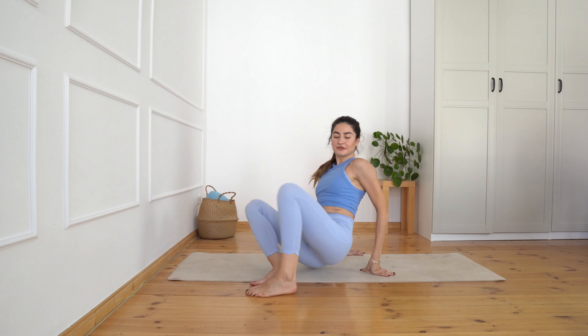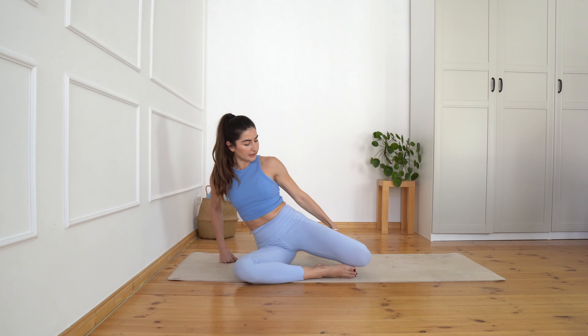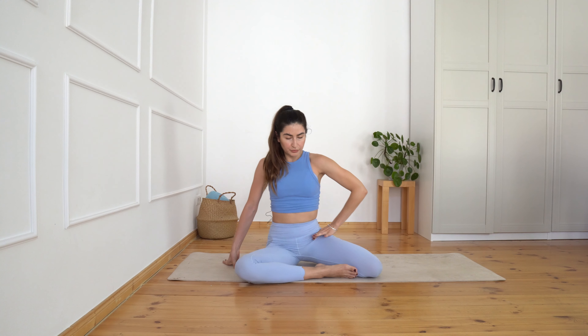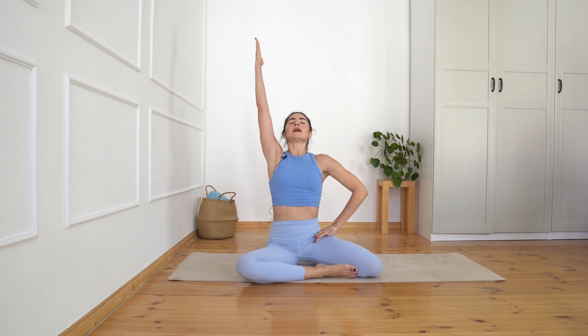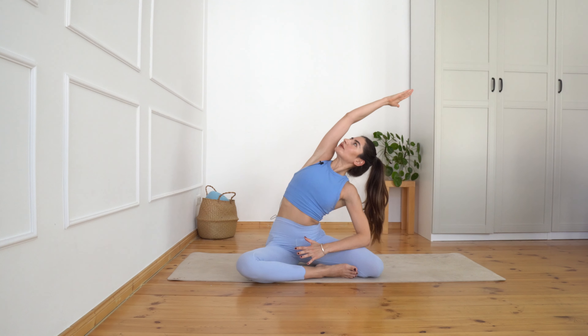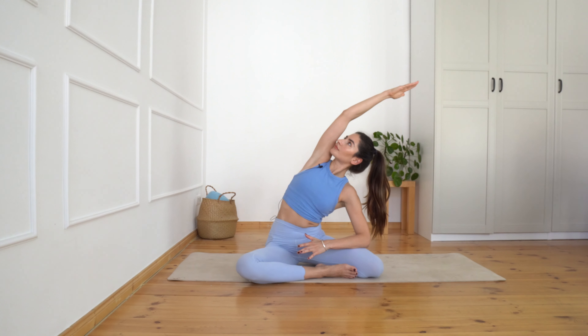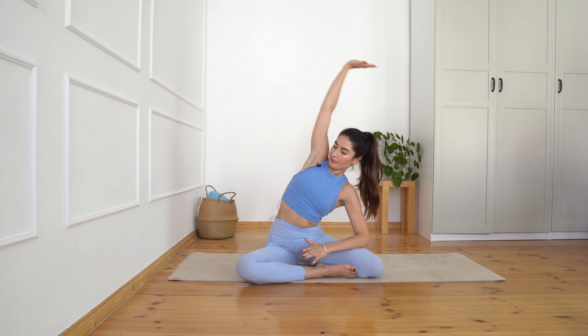Come all the way down on your hip. Let's go to the mermaid exercise — turning towards you so your right shin bone is just in front of you, left foot back. Push this hip down, extend your right arm. Inhale, exhale lean to the side, open your chest.